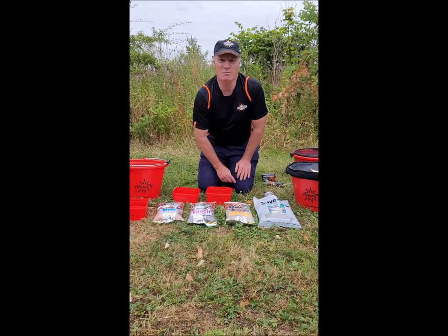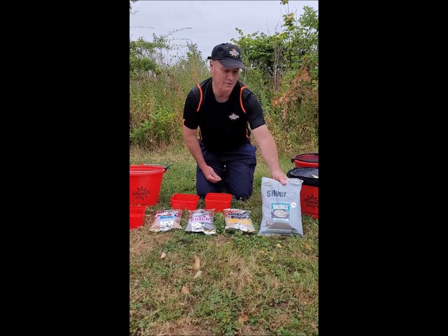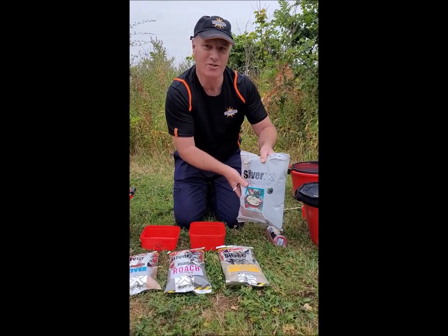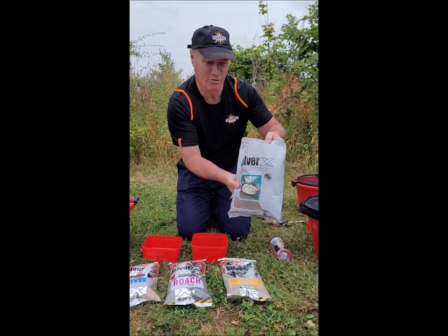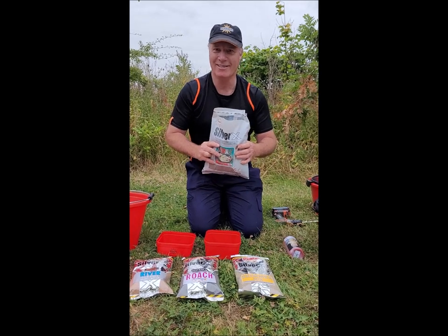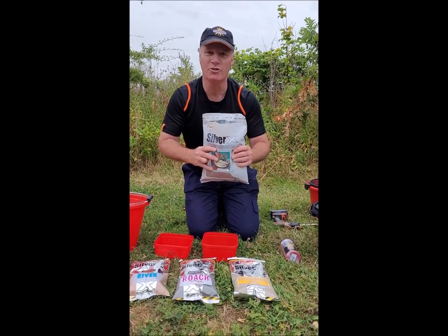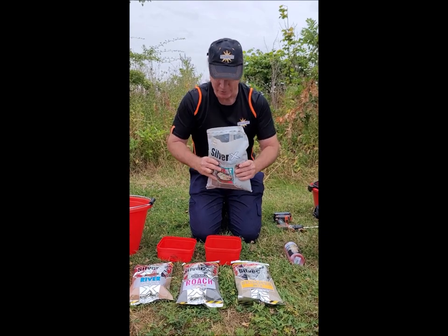We're now going to mix up a few of these mixes I've just spoken about. First of all we're going to put our Silver X Naturals in — there is a cut mark along the top of the bags so that we can cut in the right place. It's very important to measure and keep notes of everything you use, because that will help you to refine your mixes so that you can catch more fish.